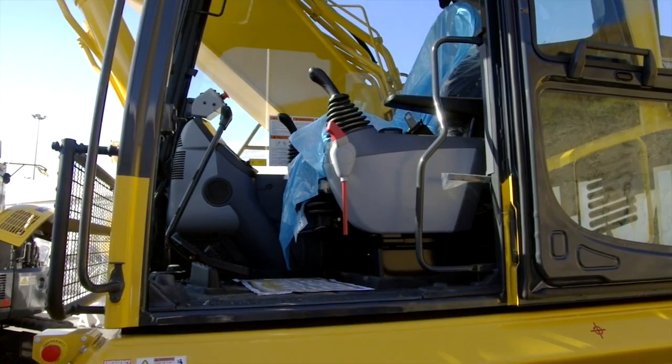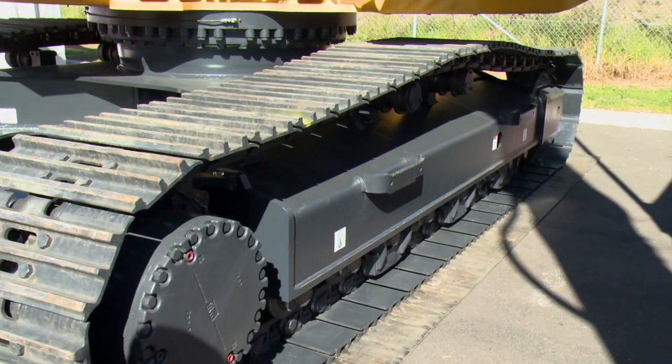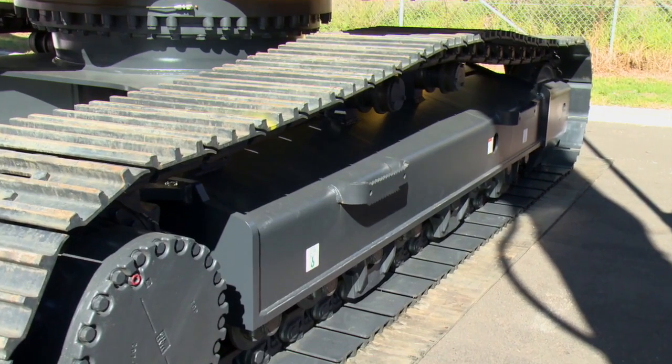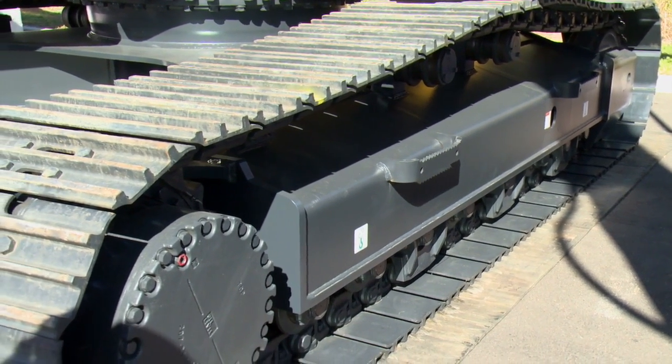It's got some improvements in the monitor panel where it's got more information for the end user about further fuel savings and advice to the operator. This machine has also got some changes in the undercarriage so it gets better drawbar pull — up to about 290 kilonewtons now — and that's basically changes in the travel motor capacity and final drive gear ratio.